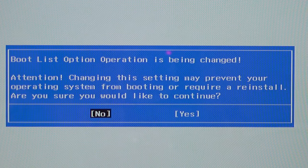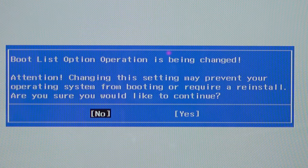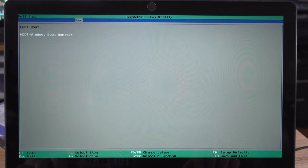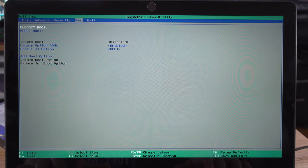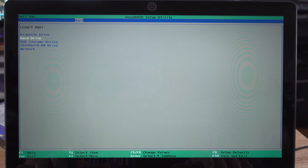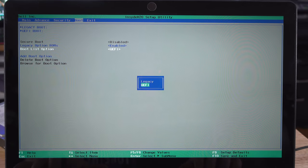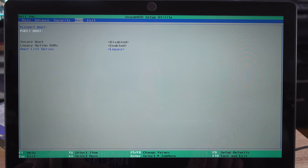We can select UEFI but we're not going to save those changes just yet. Under UEFI Boot, make sure you can see a Windows Boot Manager. Under Legacy Boot, the hard disk is boot option number one. But first we have to switch to GPT within Windows, then we can change BIOS settings. So I'm going to go back, disable UEFI, and boot back into regular Windows with F10 to save and exit.